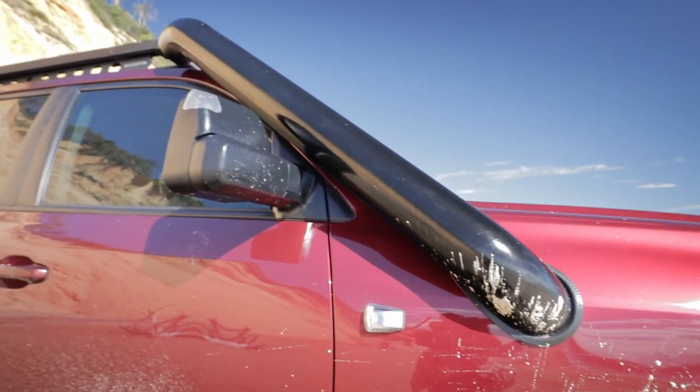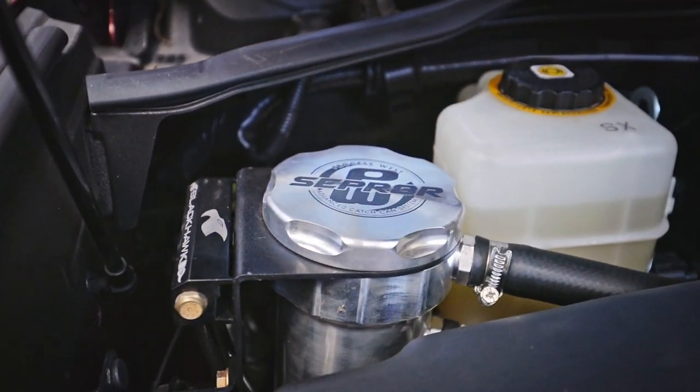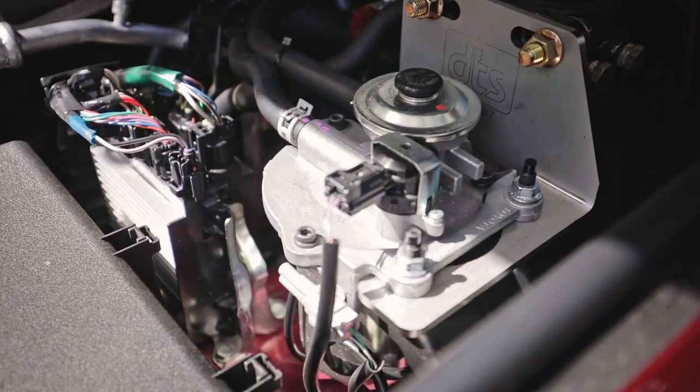The snorkel is a 5 inch short entry Vogue Industries snorkel and that's plumbed into our standard airbox. Under the bonnet we have a Process West catch can, a Direction Plus pre-fill filter, and also diff breathers, transfer and transmission breathers from Blackhawk.